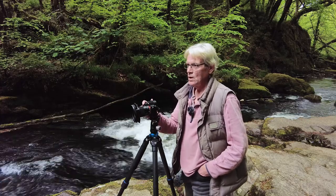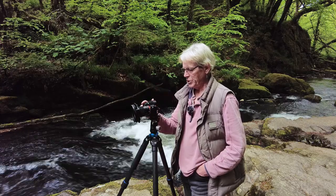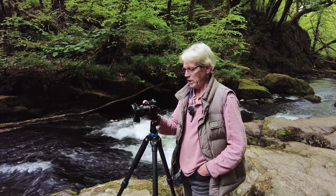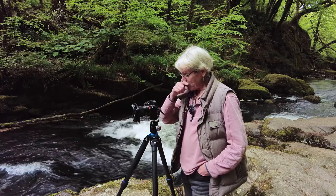I'm all set up now here at the second waterfall. This one's a little bit easier actually — the light is a bit more even all the way across the whole image, so I'm not using my ND filter. I do have a polariser on the front now just to try and cut down some of the glare coming off the water.